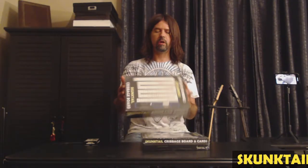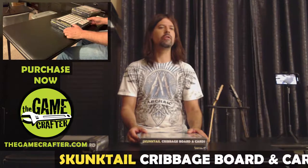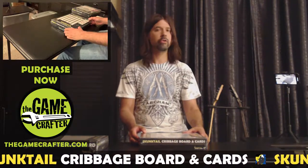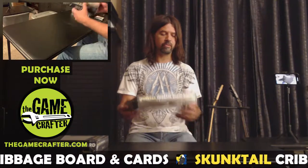I also have here the Skunk Tail Cribbage Board. The difference between the two is very subtle — one comes with the Skunk Tail Cribbage Cards, which I've made an unboxing video for that shows the cards and gives you a history behind them. I suggest if you haven't seen that, go take a look at it on my YouTube channel. I will show the cards briefly here, but that video goes more in depth about the cards.